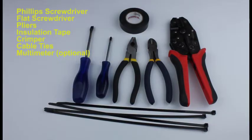The tools needed for a successful installation include a Phillips screwdriver, a flat screwdriver, pliers, insulation tape, a crimper, and cable ties. A multimeter is optional.